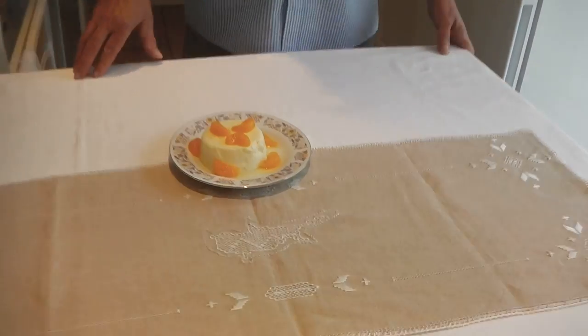Hello everyone and welcome to my kitchen. Today I have decided to prepare something refreshing and creamy. It's a panna cotta Cypriot style, and here it is — I'm going to show you how to prepare it.